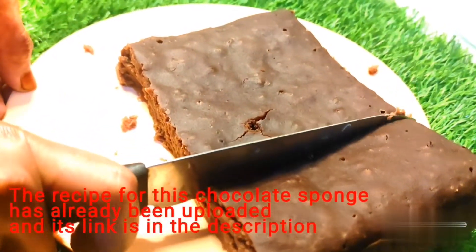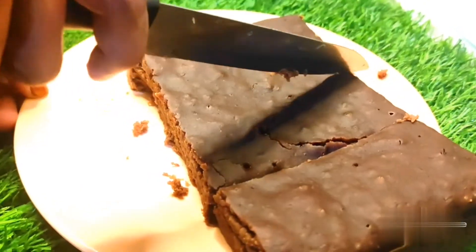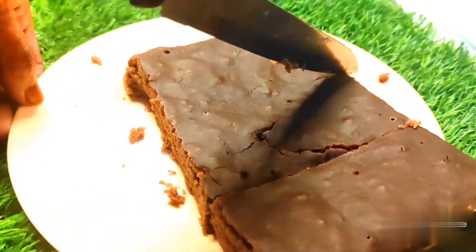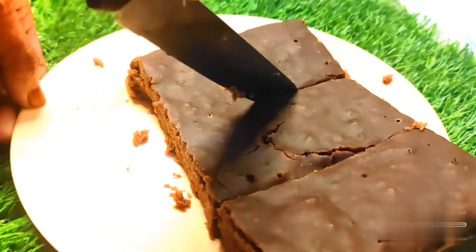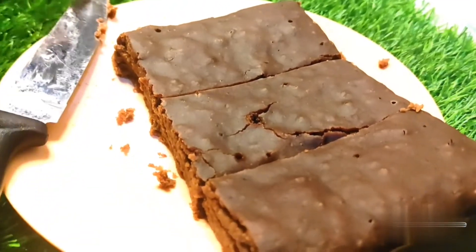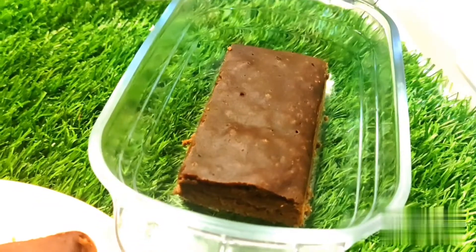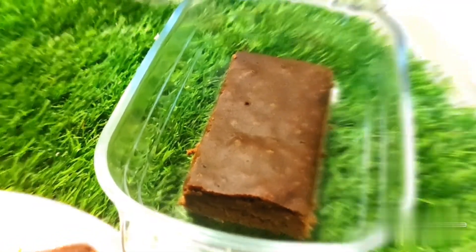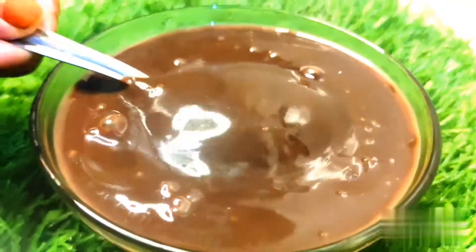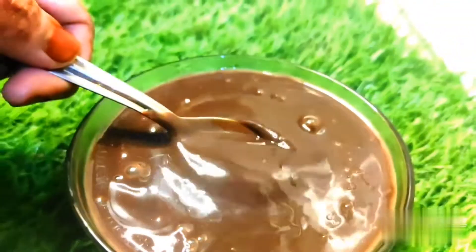Now I am ready to mix it up. We are going to mix it up. Now we are going to grill the chocolate sauce and mix it a little bit.